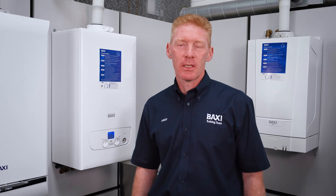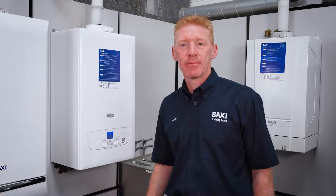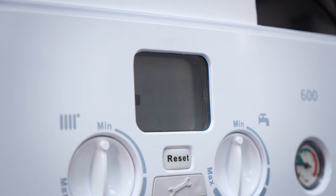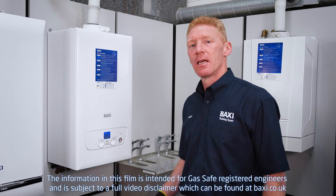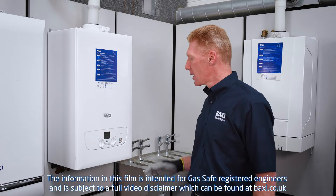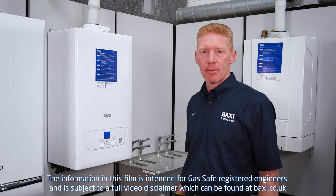Welcome to Baxi Training Tuesdays here at Warrington Training Centre with myself Andy. Today we're going to look at a simple check for E133 error code for the Baxi main eco-compact 600 and 800 combi range.